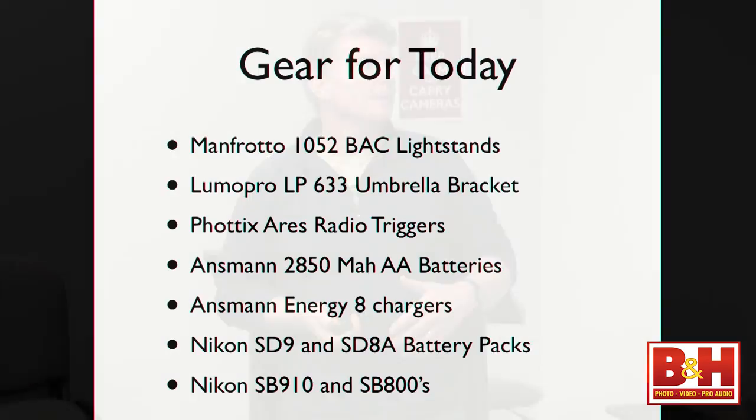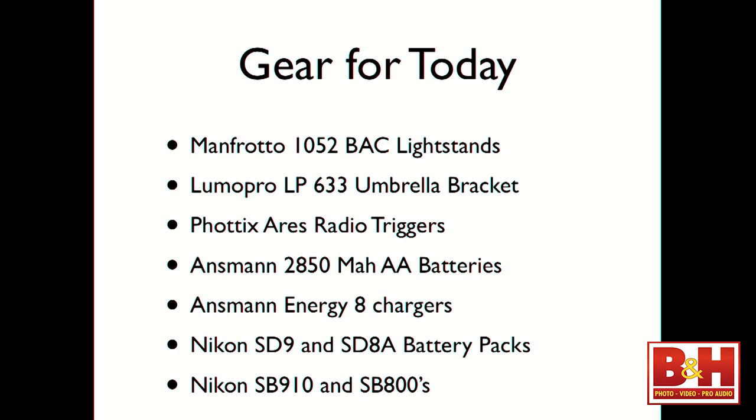Our gear for today. I always do the gear list in case you've never been with me, never seen a video with me, or are just starting out or looking to replace gear. Our light stands are Manfrotto 105.2 BACs — they're lightweight, fold flat, and are also known as quick stackers. LumoPro LP633 umbrella brackets are the brackets that attach to the stand and onto which you slide your speed light.